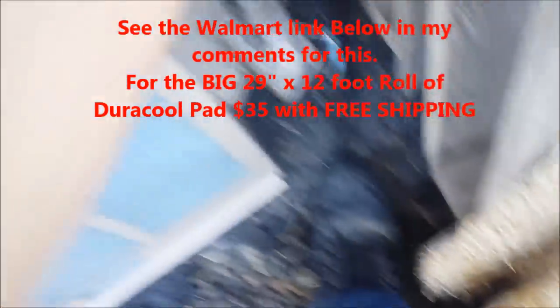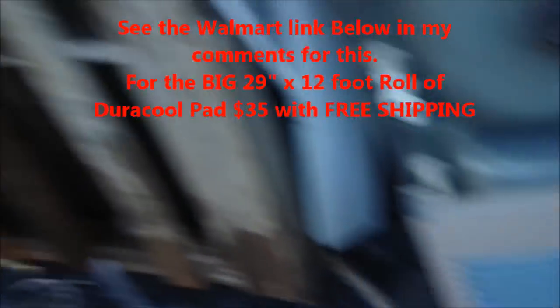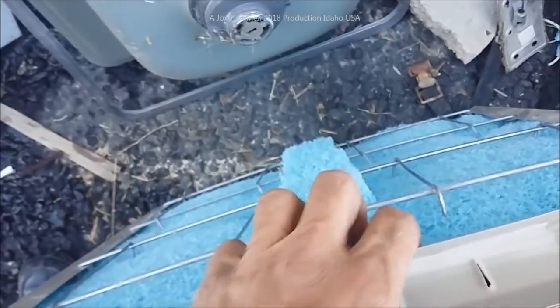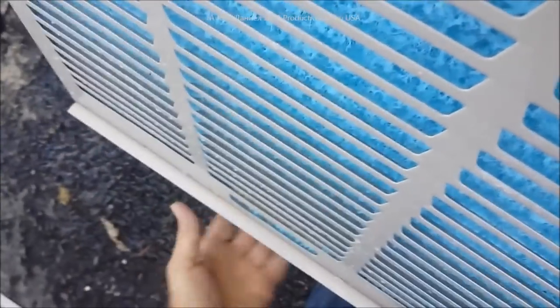You can get a bigger one - like a 36 by 39 - that'll probably do one of these coolers in its entirety. It's not that expensive, about twelve to fifteen dollars, and it'll allow you to get a higher cooling rate with a lot less trouble, as far as your pumping stuff filling up with all that old crap that comes off those other pads. So we're going to get this mounted back in and show you the temperature from the Duracool.